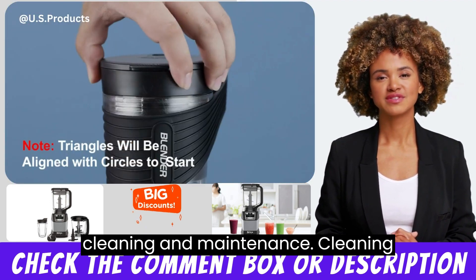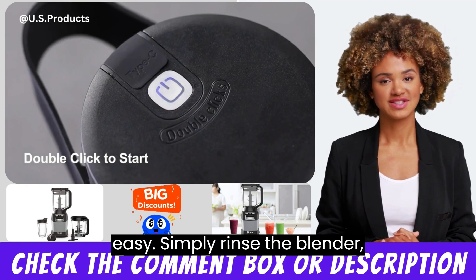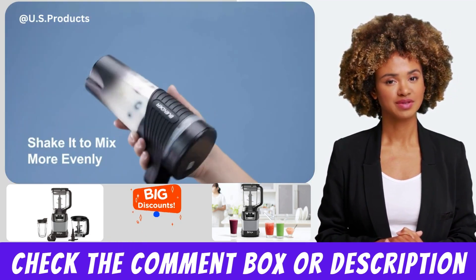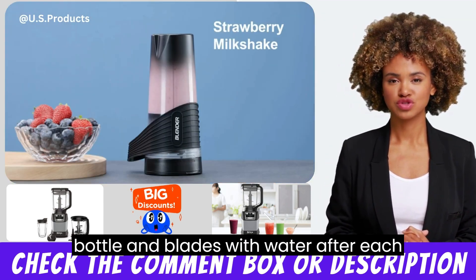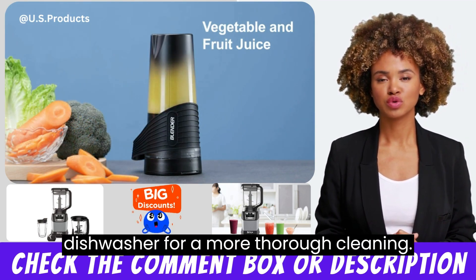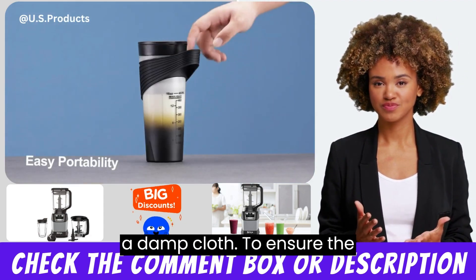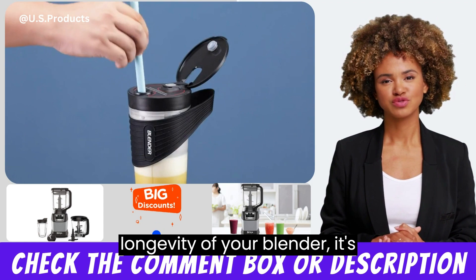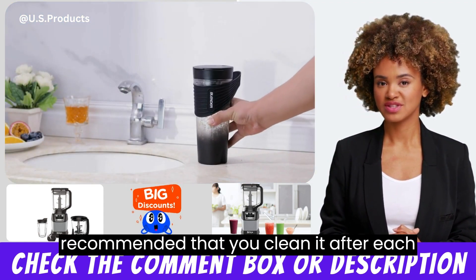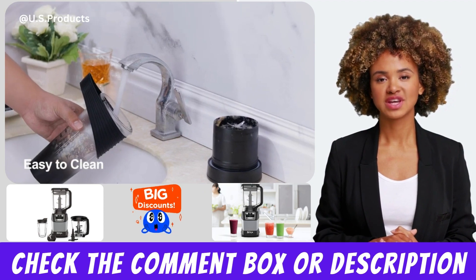Cleaning the Xybanol Portable Blender is very easy. Simply rinse the blender bottle and blades with water after each use, or you can put them in the dishwasher for a more thorough cleaning. The blender base can be wiped clean with a damp cloth. To ensure the longevity of your blender, it's recommended that you clean it after each use and store it in a cool and dry place.